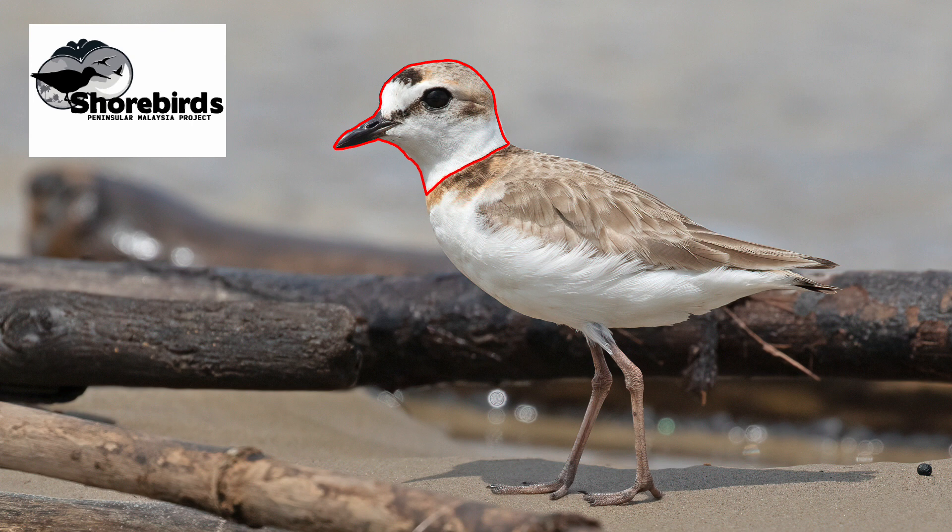Looking at the rest of the bird — essentially the body — there's an obvious dividing line between the brown at the top and the white at the bottom, formed by the edge of the wing. Everything above that edge we'll call the upper parts and everything below it the underparts. After we've looked at the underparts we'll also look at the legs.